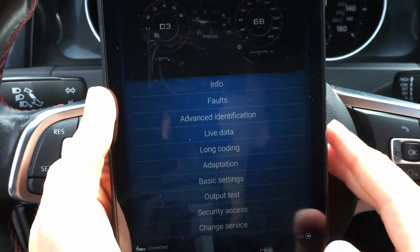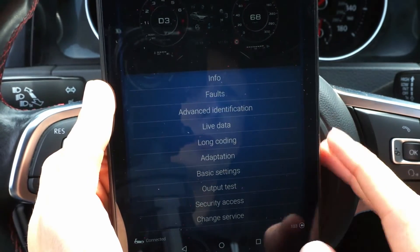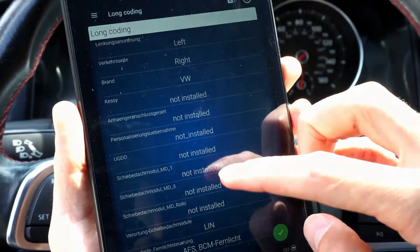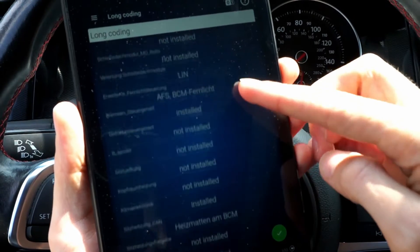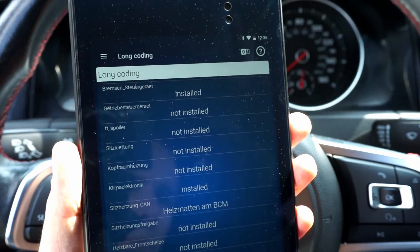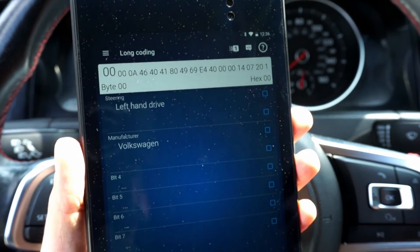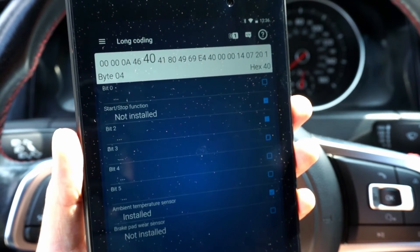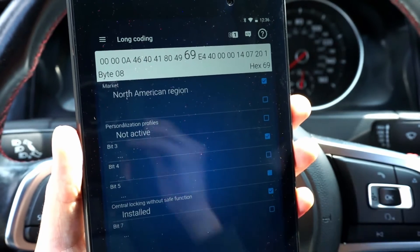If you've ever used tools like VCDS, you'll be happy to know that in the pro version of the app you'll find functions like coding and long coding, adaptation, output test, advanced IDs, and more. If you want to change coding, you can switch between a bit and byte view and a more descriptive view which shows a list of options and available values, hiding the unknown settings.